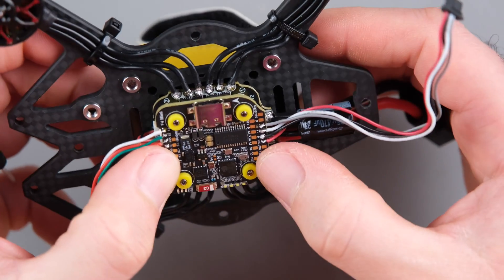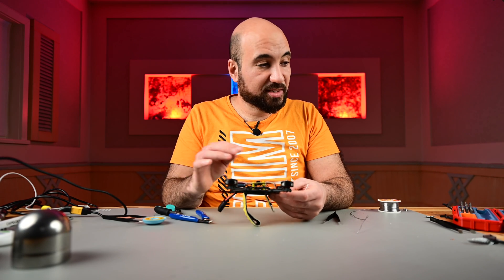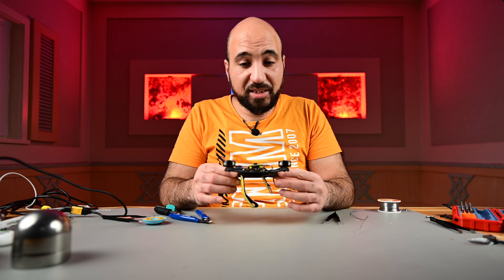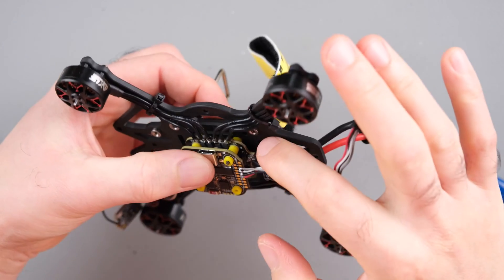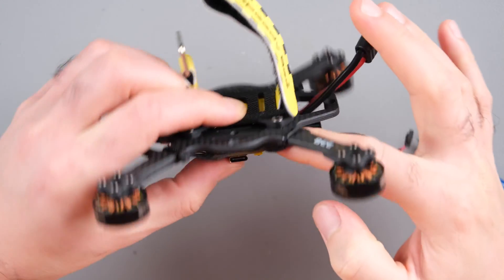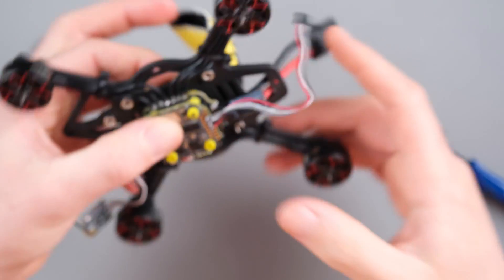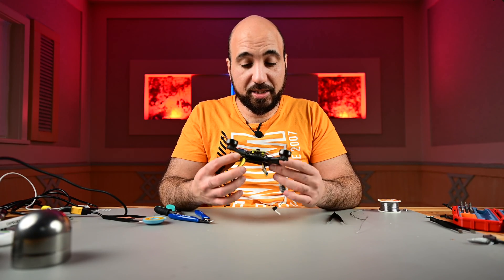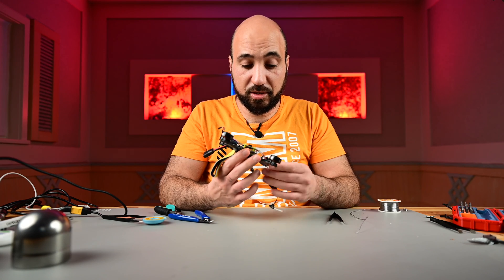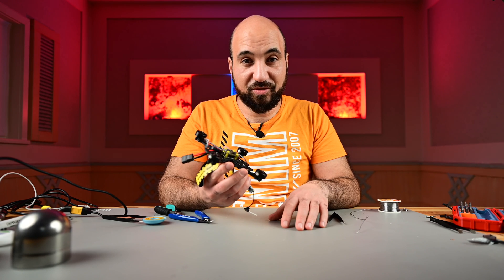So this is it guys. Next you have to assemble everything, and in BetaFlight you have to reorder the motors since we changed their order. This ESC was number one, but now we have a different motor as number one, so we have to change the order in BetaFlight and we are ready to go. Thank you very much for watching. If you need any help, please don't hesitate to contact me and I will try my best to help you. Thank you very much — happy flying, bye!